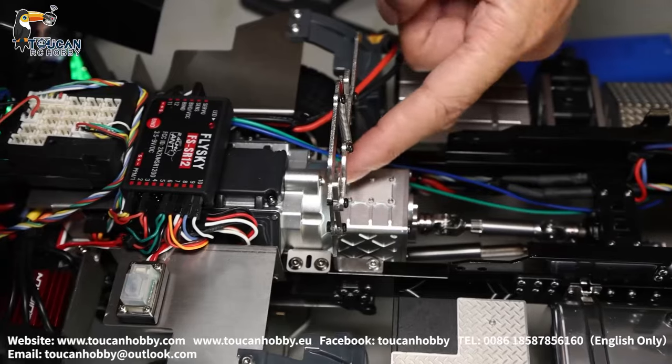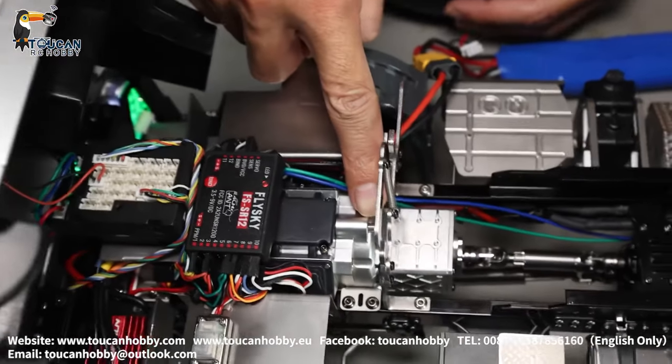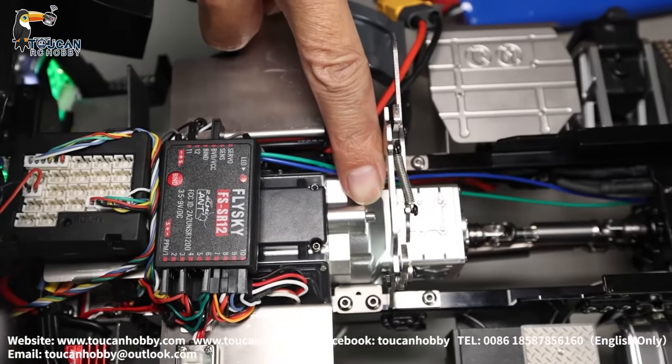Here is a metal gearbox — two-speed gearbox. Shifting bar is here. Servo is inside. Now low speed, high speed, low, high.